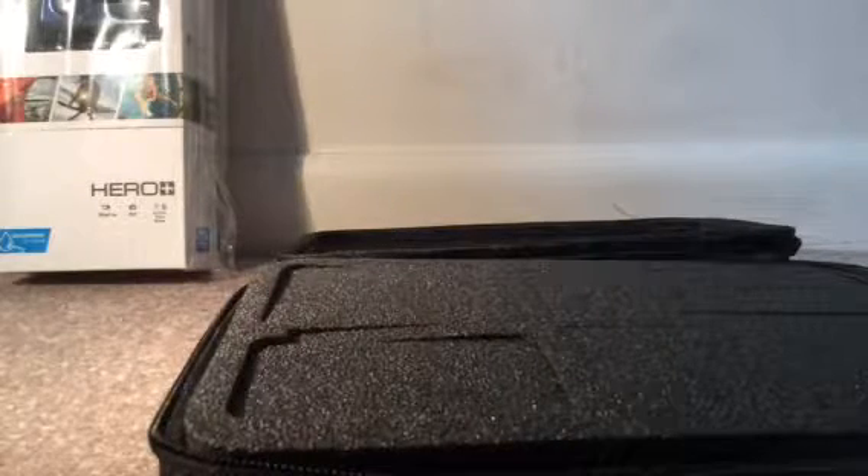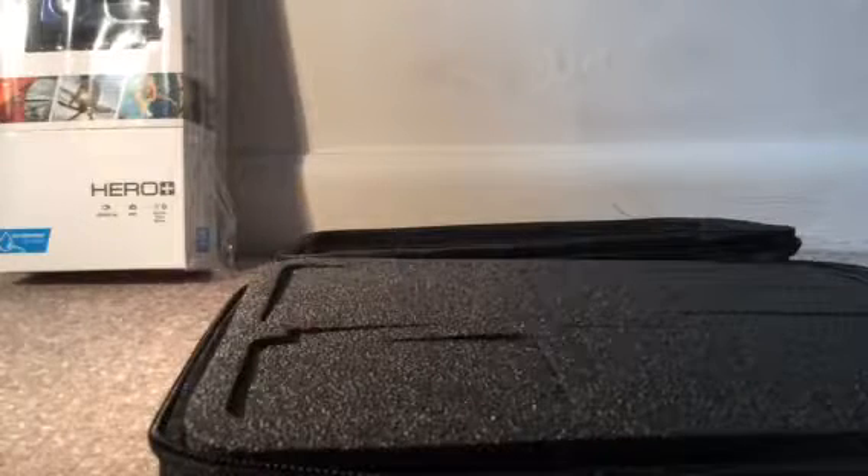Gosh dang it, the case is empty. It lied. This is why you do not trust the internet — they lied.